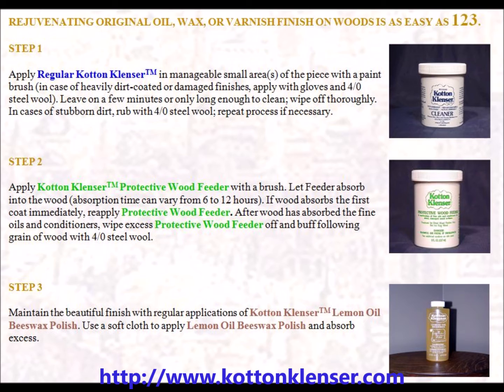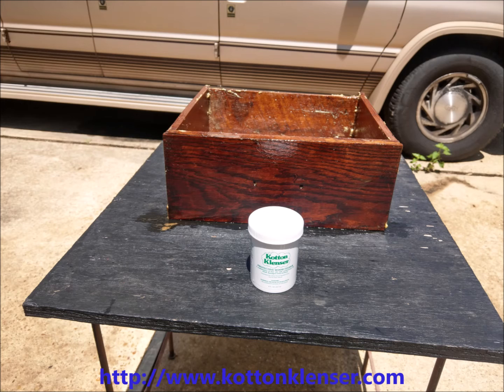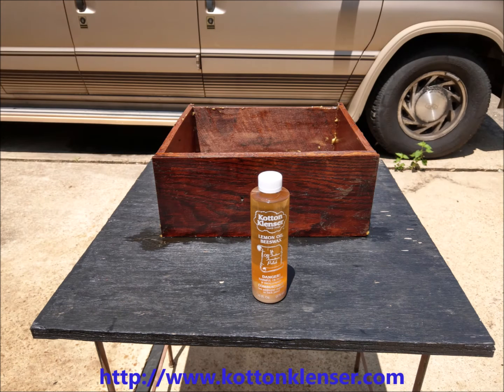The Cotton Cleanser Products three-step process will clean, protect, and preserve the beautiful valuables you treasure. Your time is valuable and Cotton Cleanser Products shorten the time and effort needed to clean, protect, and preserve the assets in a home or business.